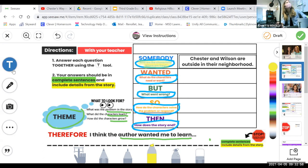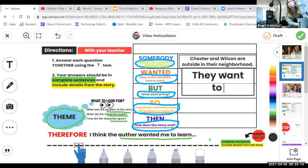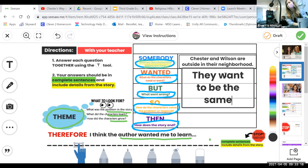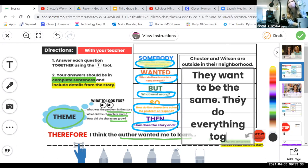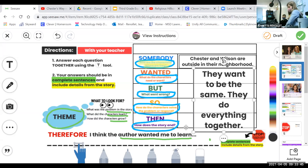Let's type in what's going on. Think about our mountain plot starting at the beginning — who are the characters, what do they want? They want to be the same. It's just the two of them doing everything together. The author kept repeating that phrase: 'Wilson and Chester, Chester and Wilson, that's the way it was.' The mom even said she had a hard time telling the two apart — that's how similar they were. So Chester and Wilson are outside in their neighborhood; they want to be the same and do everything together.